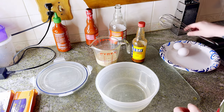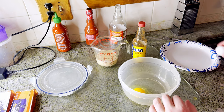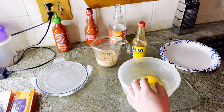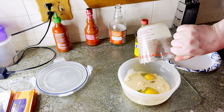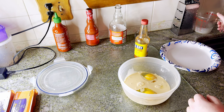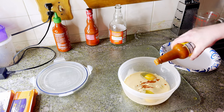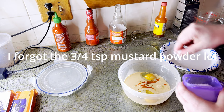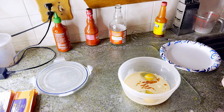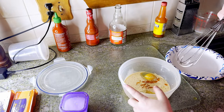Into a bowl, crack 2 eggs - one, two. Add 6 ounces of evaporated milk and a couple of dashes of hot sauce, about a teaspoon. Just a pinch of salt and some freshly cracked black pepper, and whisk this to combine.